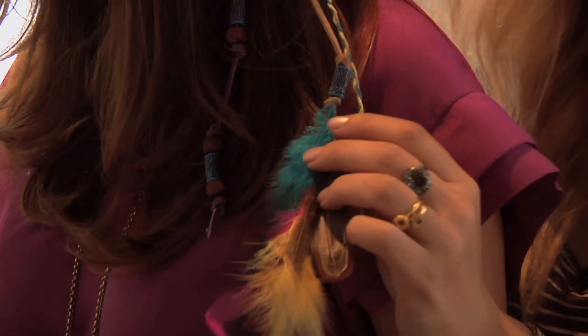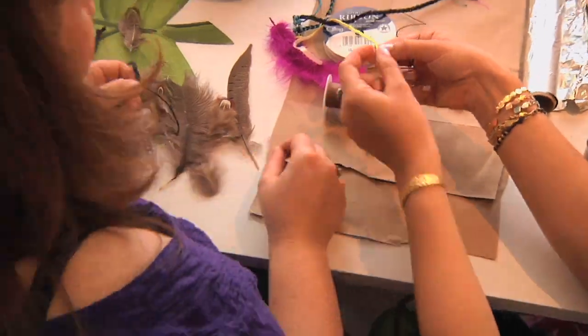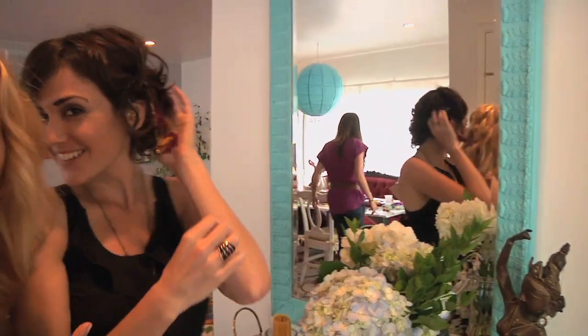Look at Rachel — she just put this all together by herself. She did her own color scheme, everything. She braided it. She's creative and wonderful. This is Katie. Look, she has short hair and she made one too, and it was easy and fun. Another one — she's addicted. She's addicted to feathers! I'm addicted to the feathers!